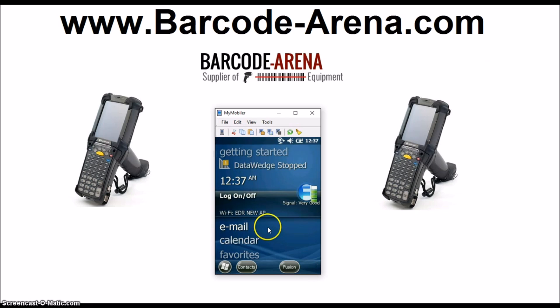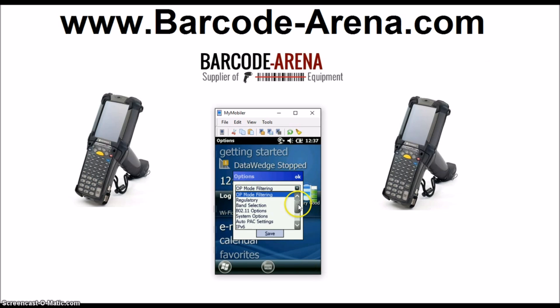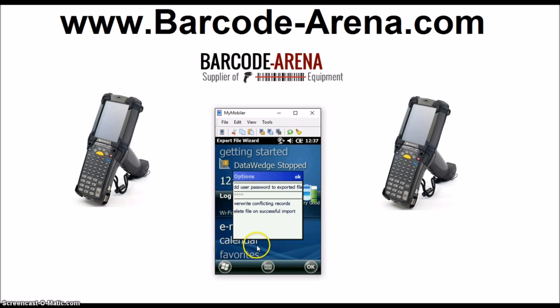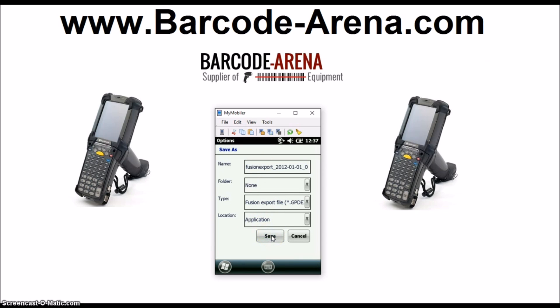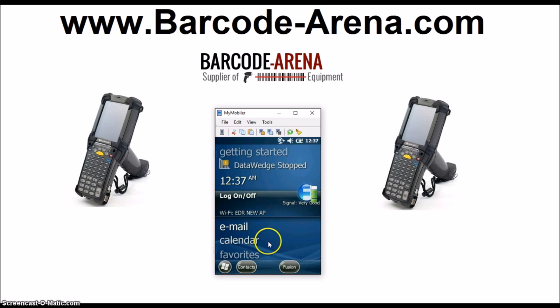Now click OK — there's one more step. You can see our signal is very good. Click Fusion, and we're going to permanently save this setup so we never have to do it again. If you constantly have to re-setup the devices, it's because you must open Options from Fusion, drop down the list, click Import/Export, and select Export. You can overwrite any conflicting records — it's going to export everything we just set up. Export to File and save it. You're on the network, connected, and permanently saved for any booting. Anytime it cold boots, warm boots, or reboots, it's going to boot right up and connect to your network.